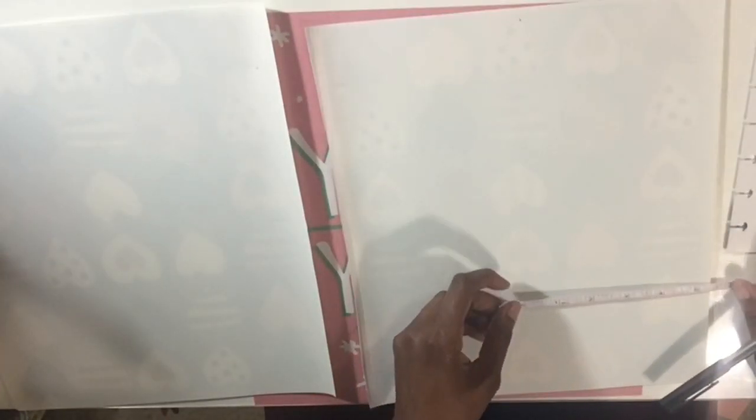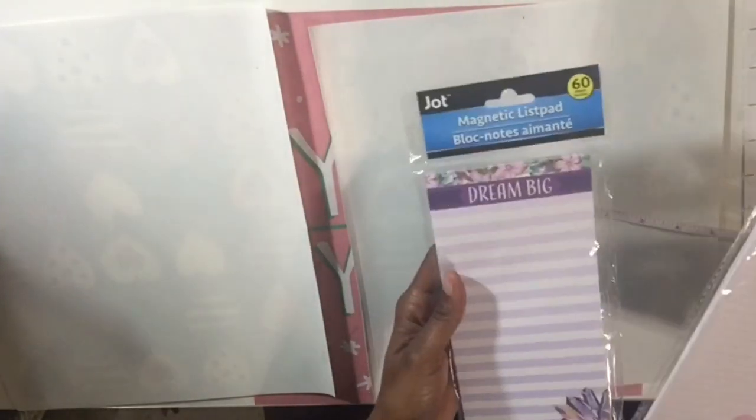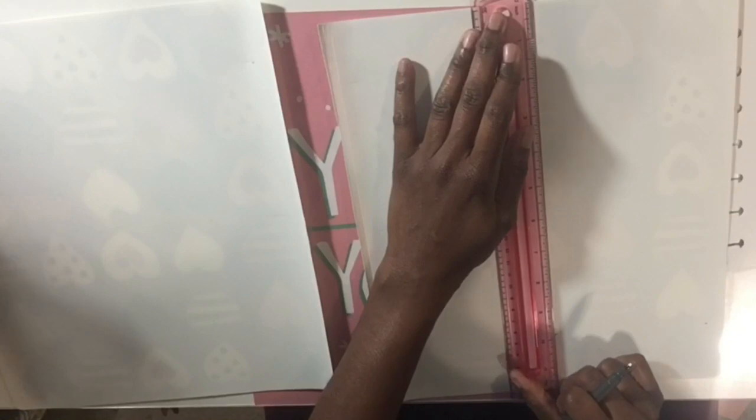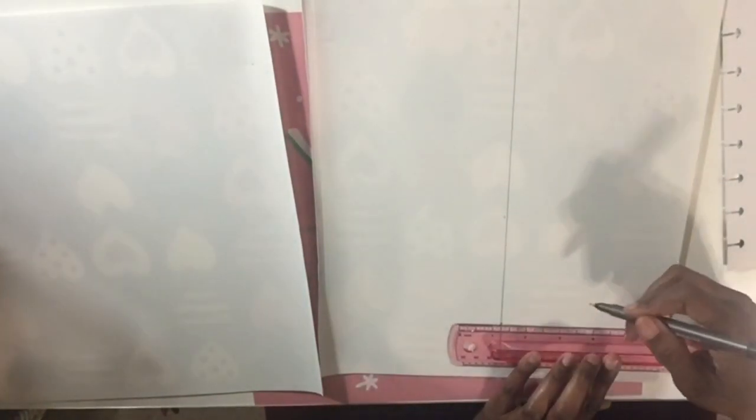Next you're going to measure out your Happy Planner and mark it to prepare to cut. First thing we're going to make is the Happy Planner Skinny. You're going to do one measurement for the front and one measurement for the back, so you have to have a front and back cover — you'll be cutting out two of the same size. Out of this one notebook I was able to get one skinny and two micro planners.